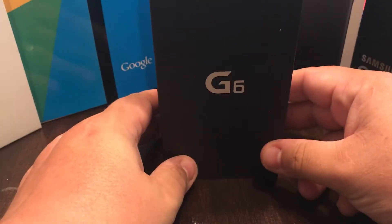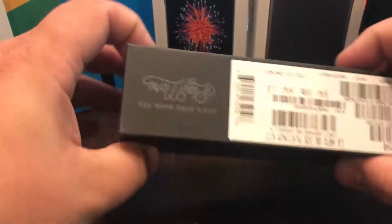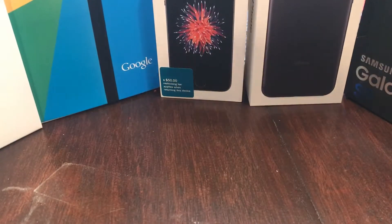Oh, G6! I like the box on this already — that's nice. I went ahead and upgraded my Jump plan, got it back down to Jump One so I could get this. After a very strenuous talk with my wife, I decided let's go ahead and get the G6.